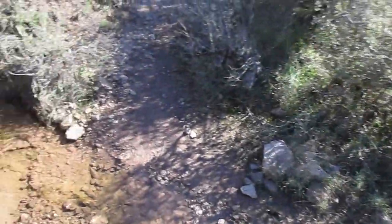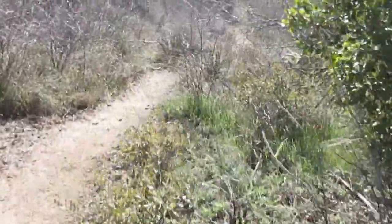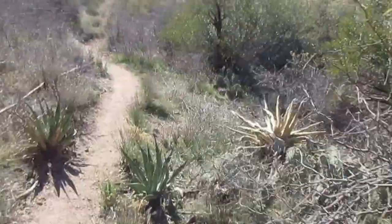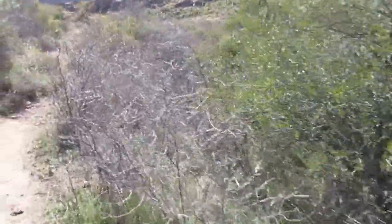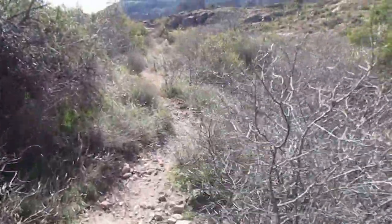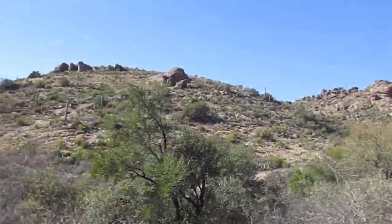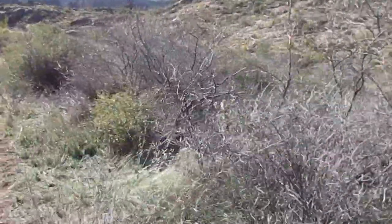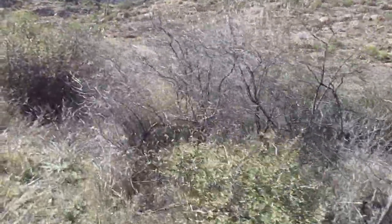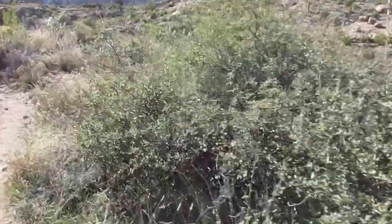Crossing a small wash on my way to the Terrapin. This hill over here looks familiar — I think it's on the other side of the wash from the Terrapin.